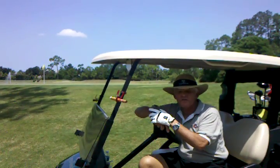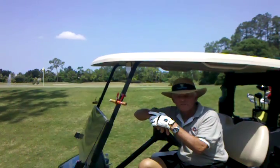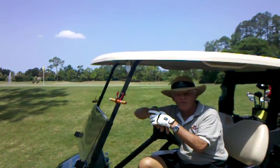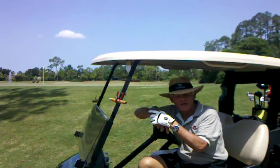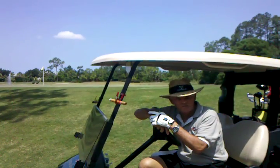Protect your investment in a fine cigar by always using the Get-A-Grip Clip Cigar Holder. By the way, Callaway Golf has chosen the Get-A-Grip Clip for their 2011 gift and accessory line.